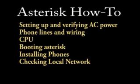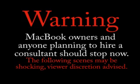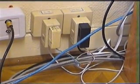How to set up your own Asterisk PBX. The first thing you want to do is make sure that the power and telephone cabling is clean, straight, and reliable.